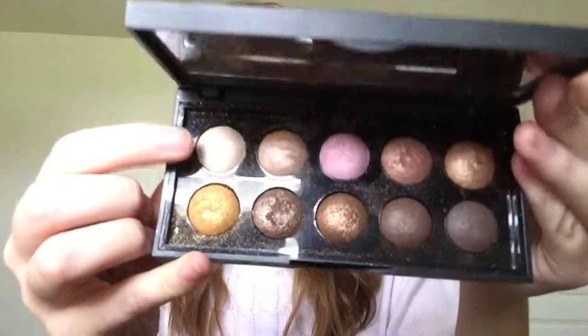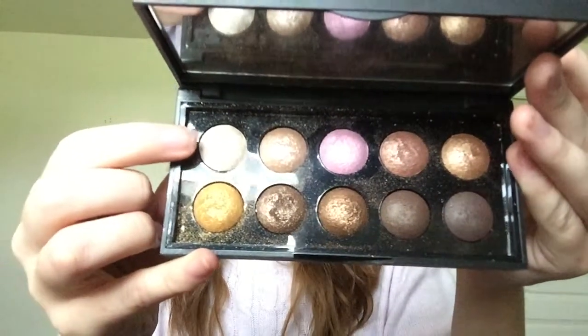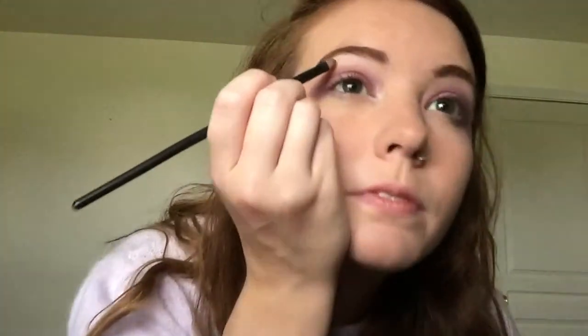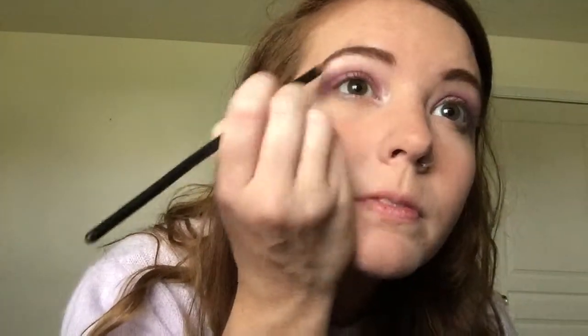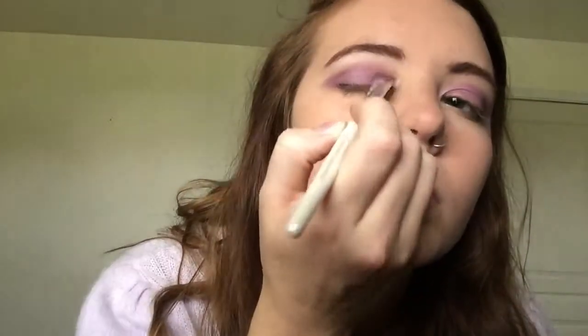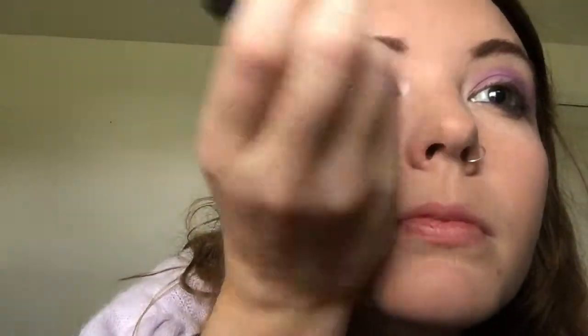Then I'm using this white sparkly eyeshadow in the baked eyeshadow palette by ELF, and I'm using that to highlight my inner corners and under my brow bone as well. Then I'm using this light sparkly purple shadow and putting that on the middle of my eyelid to just give a pop of shimmer. Then I'm doing my eyeliner and mascara as normal.